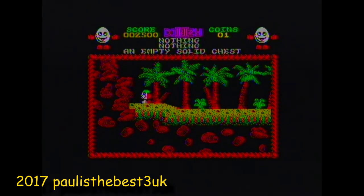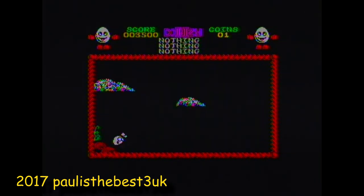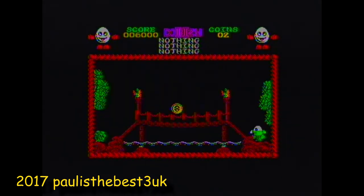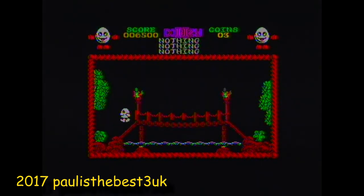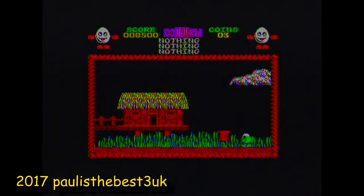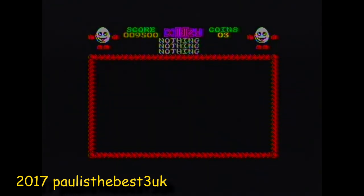Treasure Island Dizzy was a very notoriously hard game because of the inventory system. If you were underwater and your snorkel was at the top, and you accidentally pressed the fire button, you'd drop the snorkel and drown — and you only get one life on this version. A game made by the Oliver Twins, and it is a brilliant game. All of the Dizzy games are brilliant.